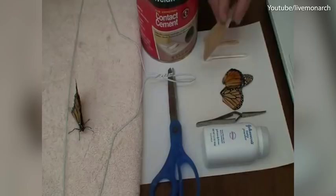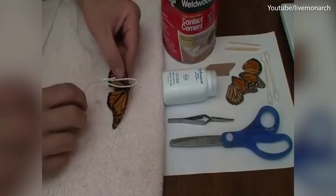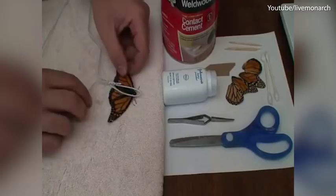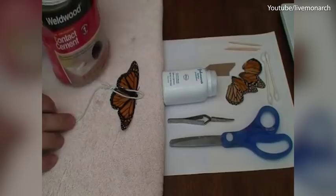First thing to do is to immobilize your patient. Grab them — we're in a dimly lit room, which will help keep them calm. Take your bent wire hanger and gently place it over the butterfly. Gently extend their wings. You can use your adhesive as a weight to hold everything down and in place. At this point your butterfly is pretty much immobilized but definitely not hurt.